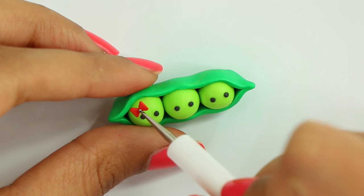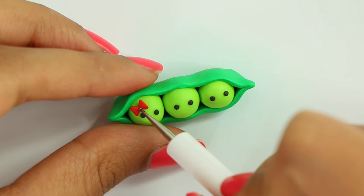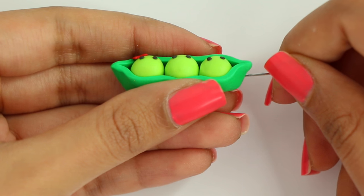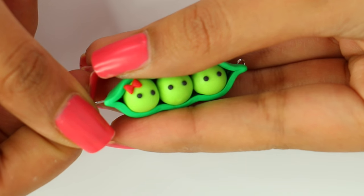Then I went ahead and made a little bow with red polymer clay. I didn't show this in the video because it was really hard to make and I wasn't able to film it. But basically I made two little triangles and put them together and that was the bow. Then I'm inserting my eye pins inside each side.